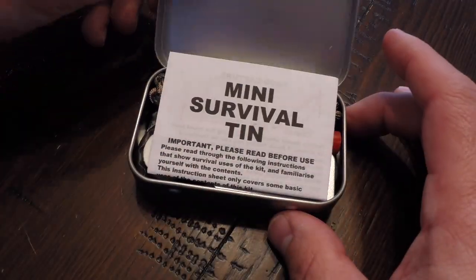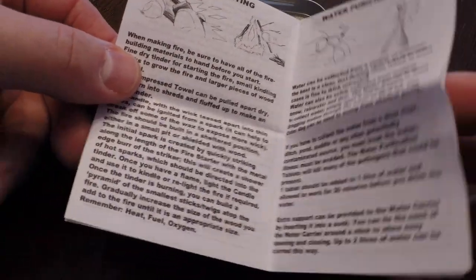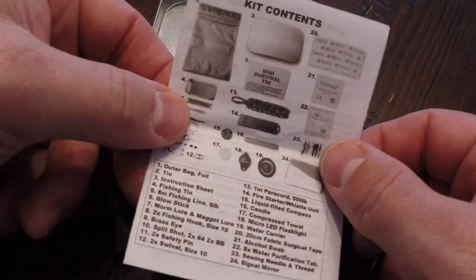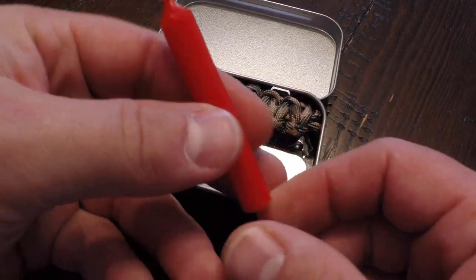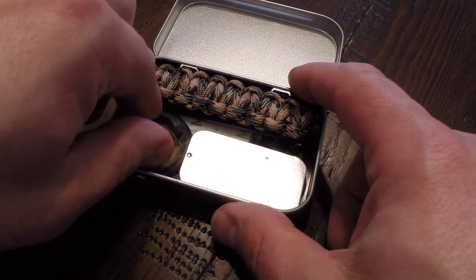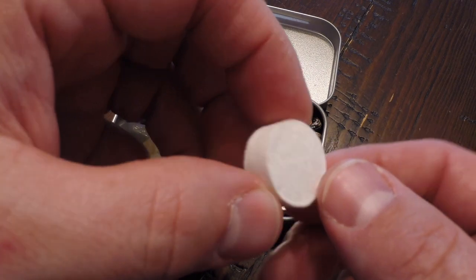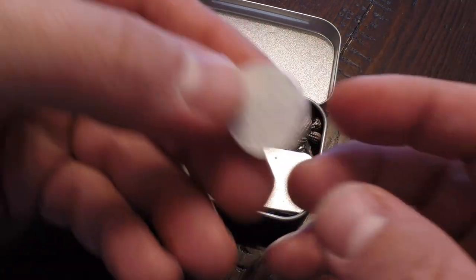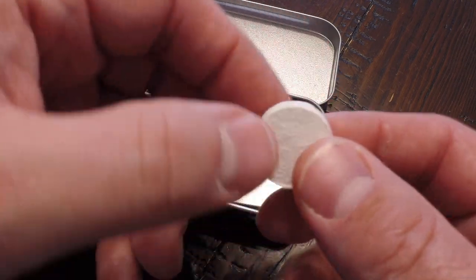Let's go ahead and open up the tin. We're greeted by the survival tips brochure — just your basic survival tips that you find in most survival kits, along with a list of the kit contents. Then we've got a candle right here, pretty good sized. And then we've got the compressed towel. The way these work is you get them wet with a little bit of water and they expand out into a pretty good sized towel — probably like a hand towel. Not bad.